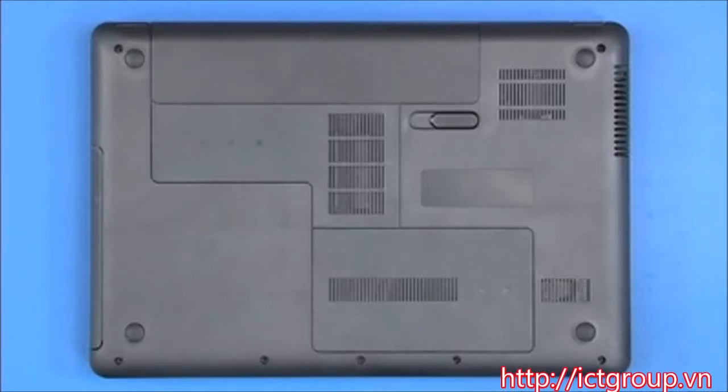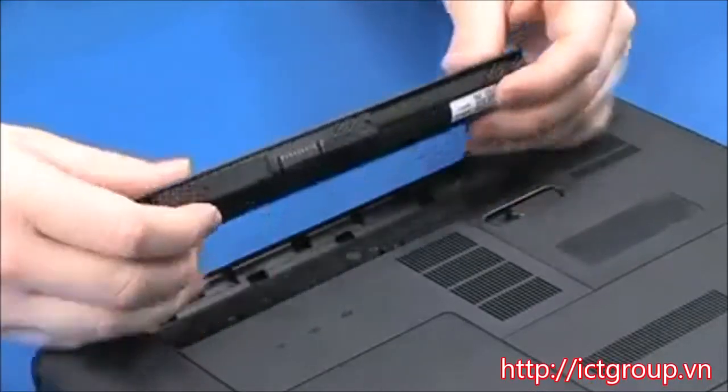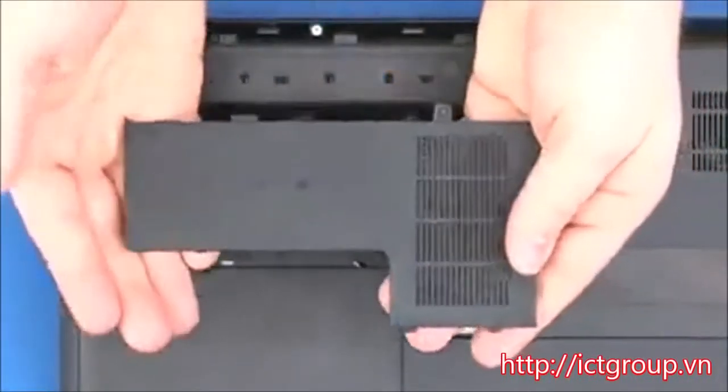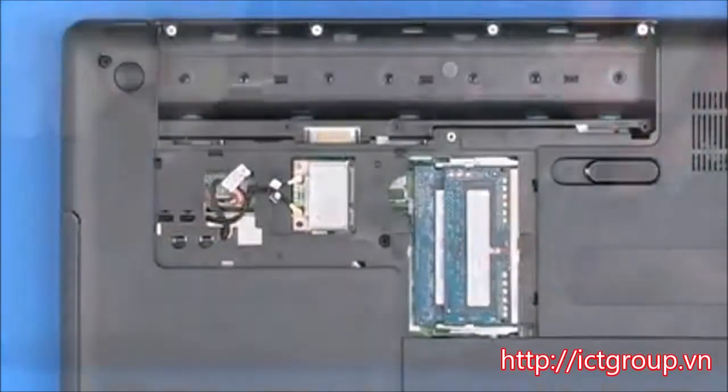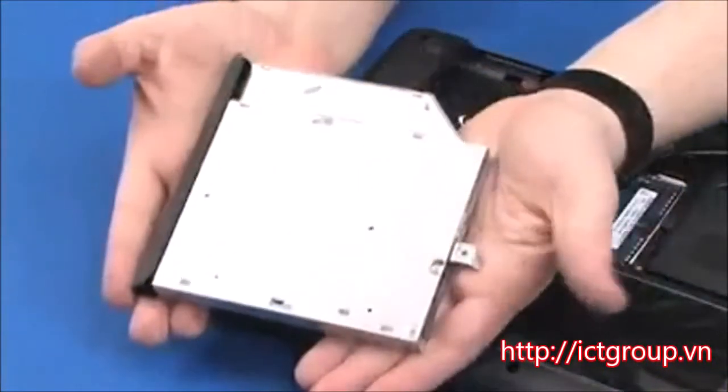Before you begin, remove the battery, memory door, hard disk drive door, and optical disk drive.